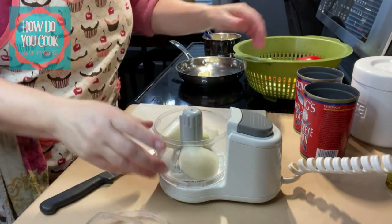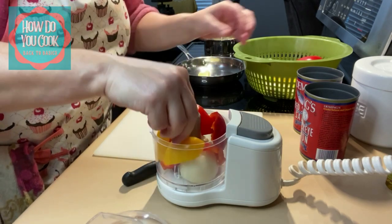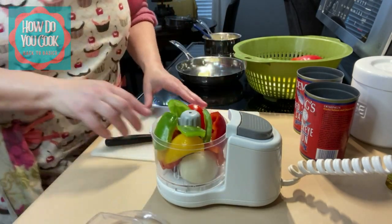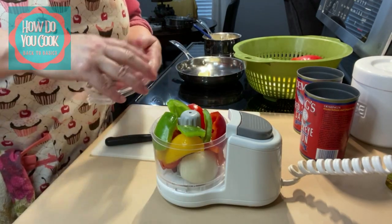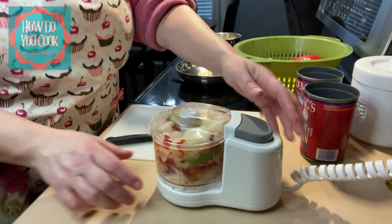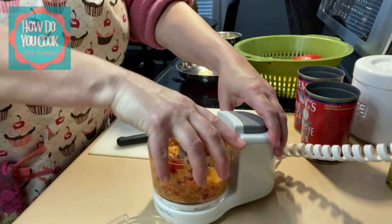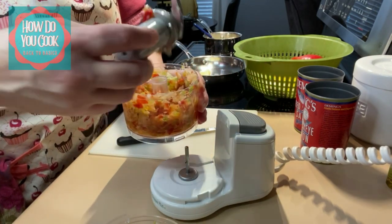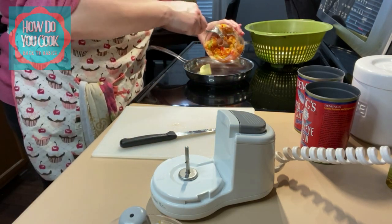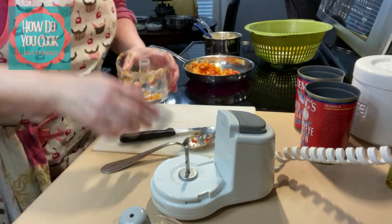I put some onion in here that's been already cut up a little bit and I'm going to put some peppers in here. I'm putting a little bit of everything — some yellow, some green, some red peppers — just whatever you like. You don't have to add these if you don't want to, but I'm going to try it out because this is how you guys said you would make yours. I have about a tablespoon of butter in my pan and I'm just going to pour this in and caramelize those just a little bit.